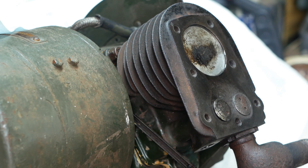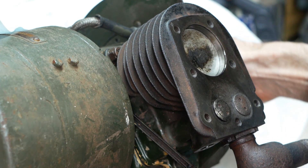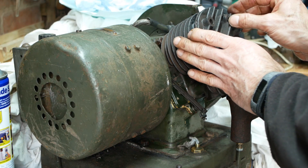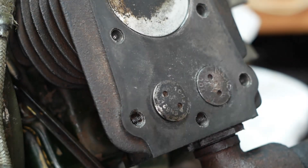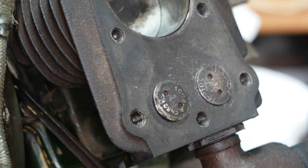I didn't film the reinstallation of the cylinder, but here it is back in place with everything working as it should do. Next I'll refit the head and see how it feels for compression. Well, that wasn't so good — there was no compression at all, and the reason was pretty obvious, had I paid proper attention when I first dismantled the engine.